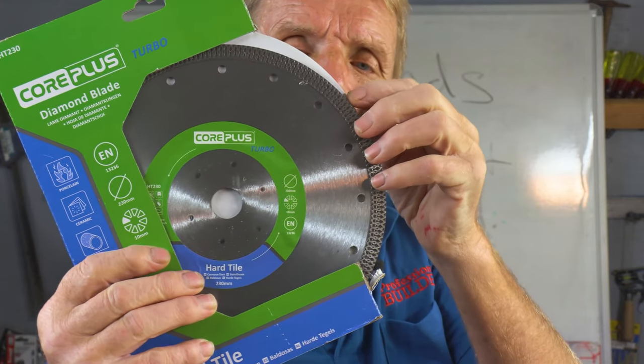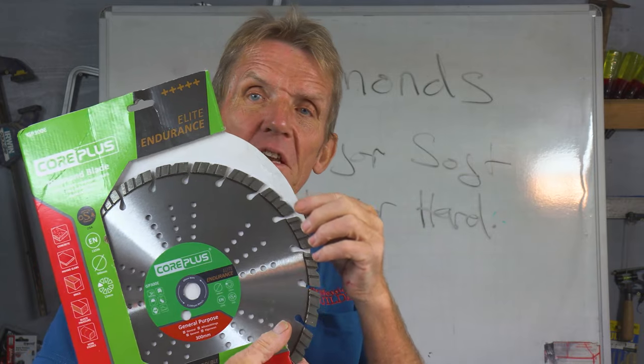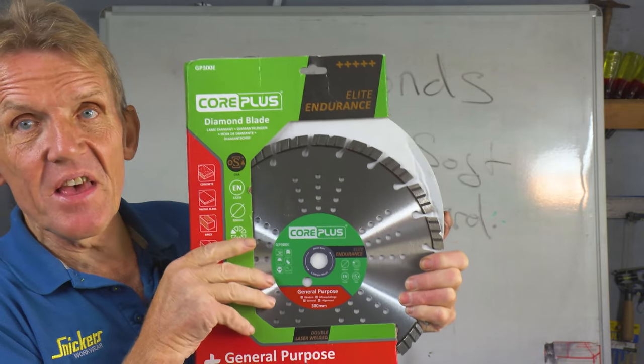This is what they call a turbo blade and it's used for things where you don't want chipping. This blade is a segmented blade and you can see that you've got a gullet in between each row of segments.